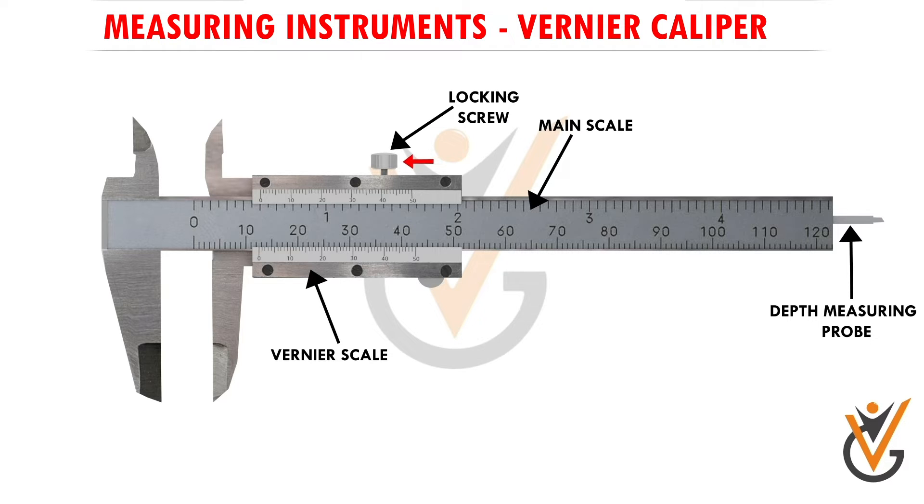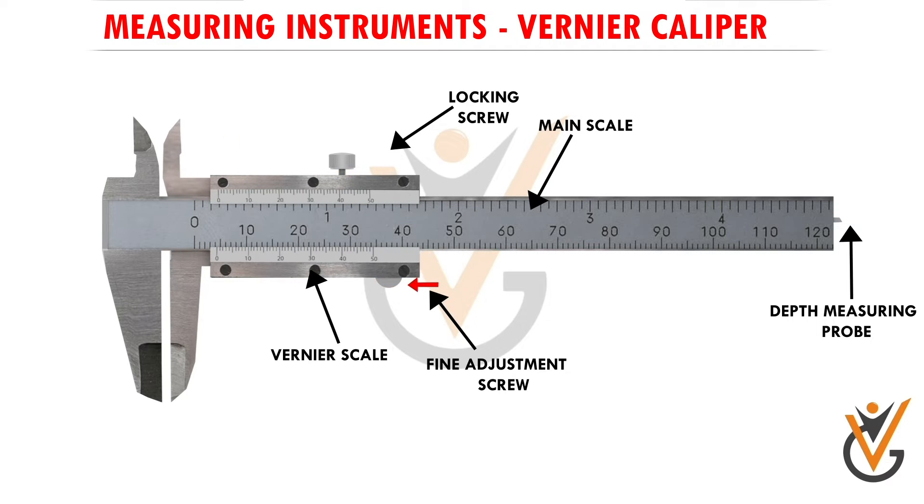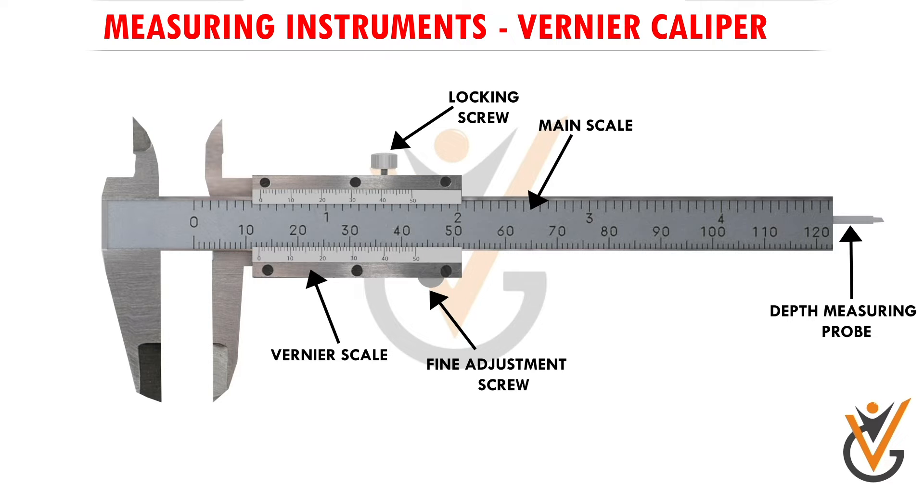Here we have a locking screw, which is used to lock the jaws and the vernier scale in position during measurement so they do not deviate and we can take readings accurately. After that, there is a fine adjustment screw used to move the vernier scale along with the sliding jaws very softly, helping the jaw surface make gentle contact during measurement to avoid wear and friction. The vernier caliper has two jaws.